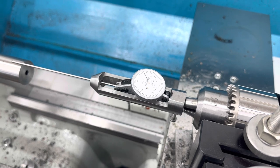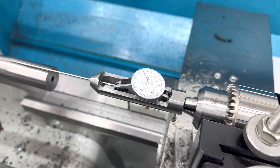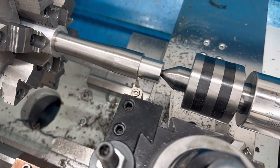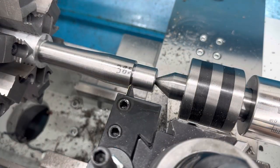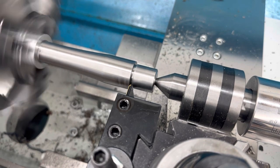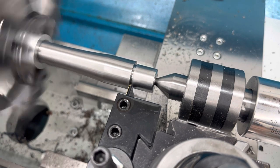Set up the machine to cut a one inch tenon — one inch in diameter, one inch long, at 16 threads per inch. Pretty simple. Take a scratch pass just to make sure we are cutting 16 threads per inch. Zero out my readout here and going away — here comes the cut.